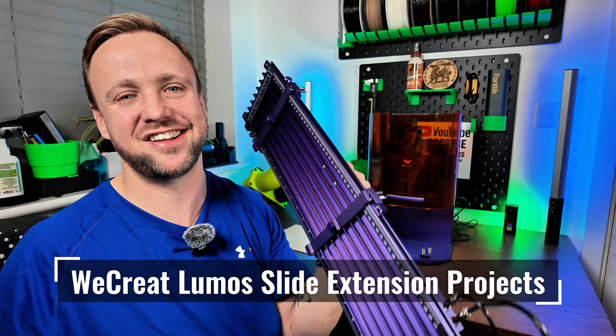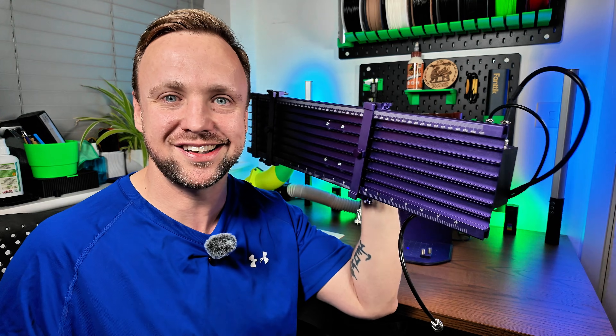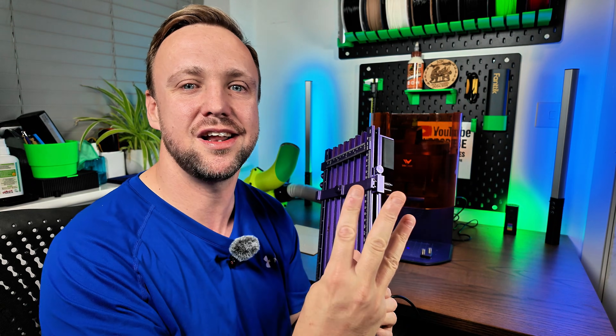Don't mind me guys, I'm just doing a bit of exercise with this beautiful masterpiece right here. We have got the WeCreate Slide Extension and the WeCreate Lumos. We're going to combine the two together and I'm going to show you exactly what this thing can do. We've got three projects lined up, stay tuned and we're going to crack straight on with them.